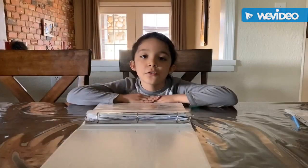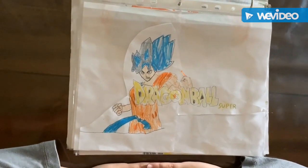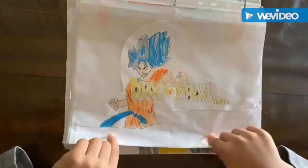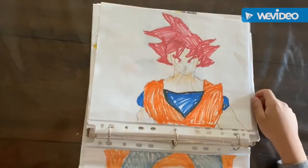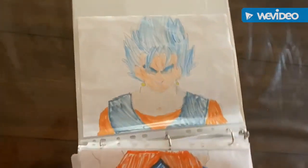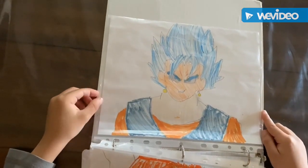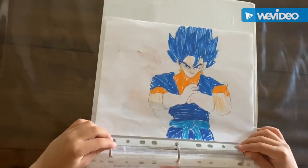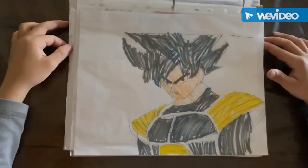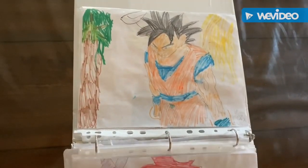Now I'm going to be showing you more of my artwork. This is my first art I ever made of him — it's Super Saiyan Blue. This is Goku Super Saiyan God. This is Goku and Vegeta fused as one Super Saiyan Blue. This is Goku and Vegeta fused again Super Saiyan Blue. And this is Goku wearing different clothes than he normally does. And this is just normal Goku.